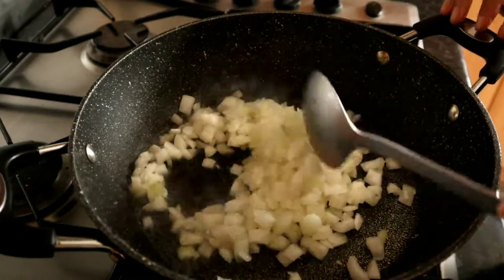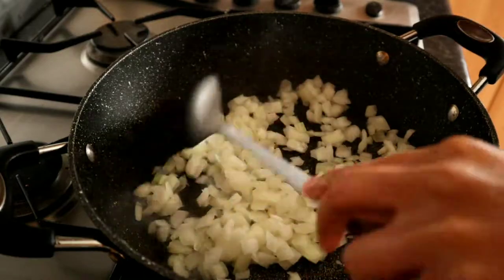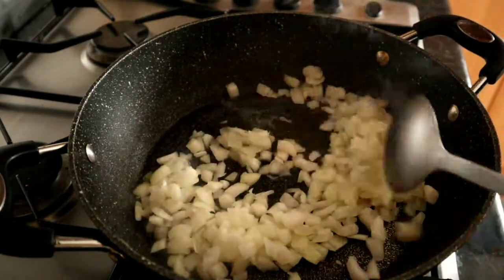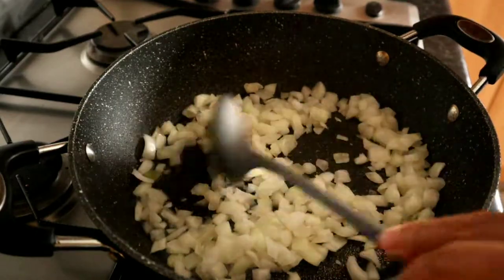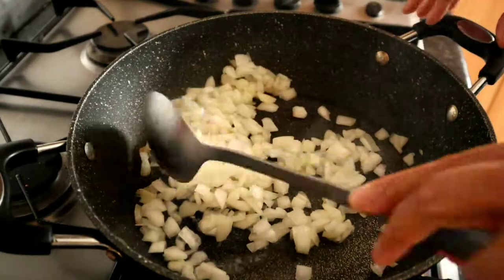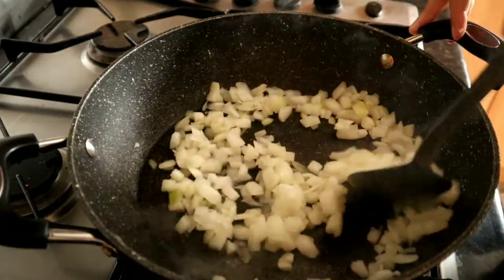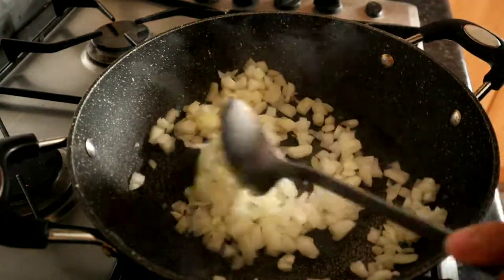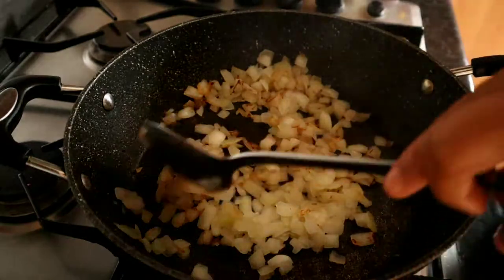There are many different ways of doing a curry — you can cook off the seasonings first and then add your onions, but I just like to cook my onions off first. Keep moving them around and you can even put the lid on to steam them off.